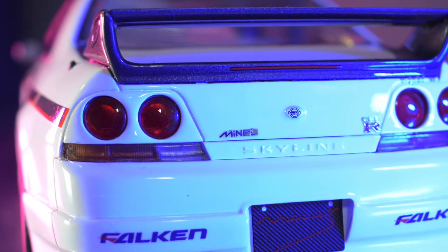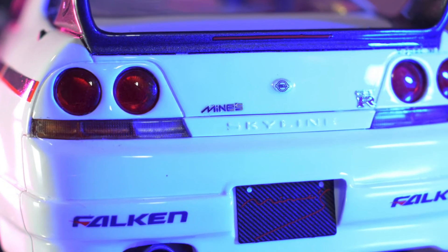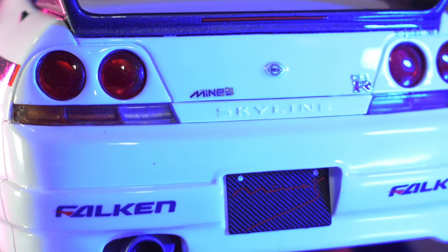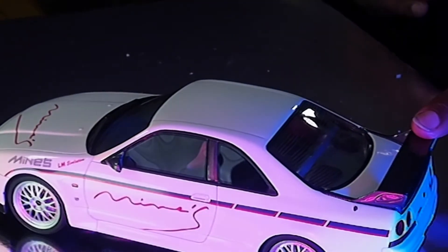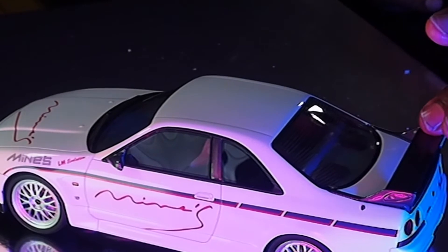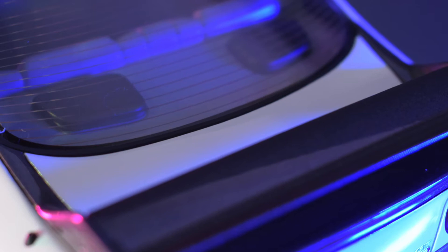On the back you have the Falken tyre logos on there, and on the number plate you have the Mines number plate. Lovely rear lenses, metal etched decals. It has a carbon fibre rear spoiler, and if you look on the parcel shelf it has the speakers that you would have on the parcel shelf inside there.